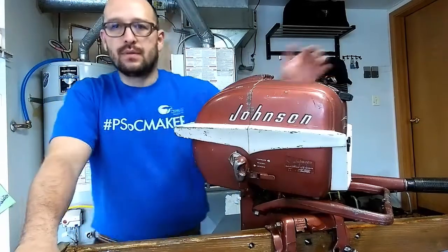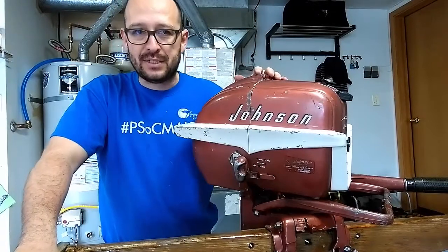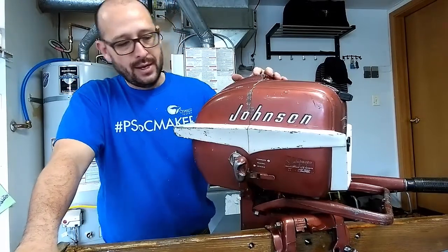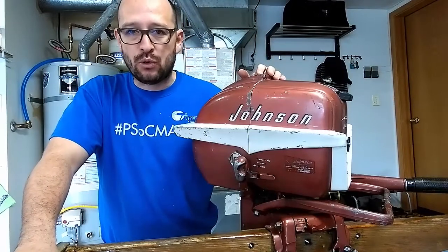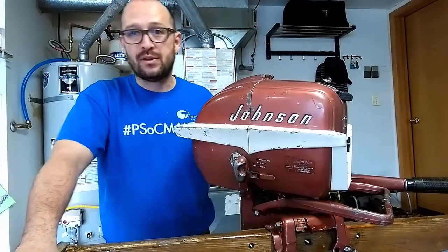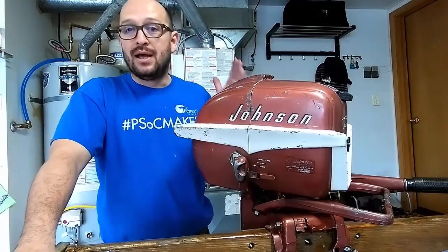Hi YouTube. I just got this boat. The boat came with this 1956 CD13 Johnson motor and I'm going to make a project out of it, restore it, and I thought I'll record it for anybody else planning on doing it.